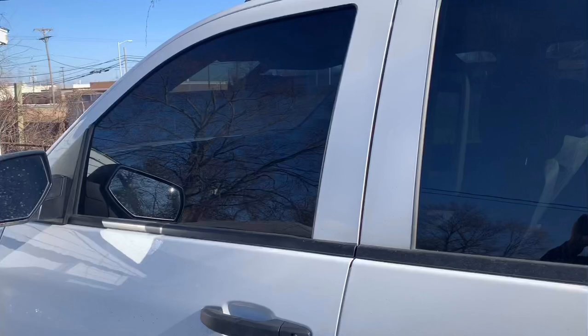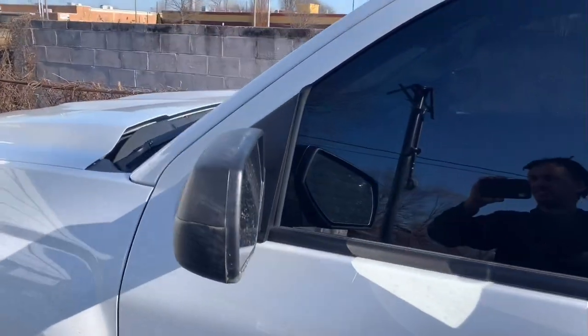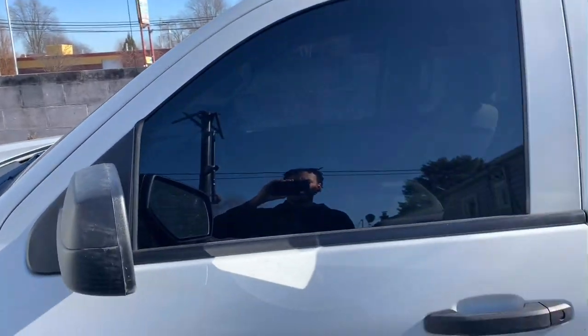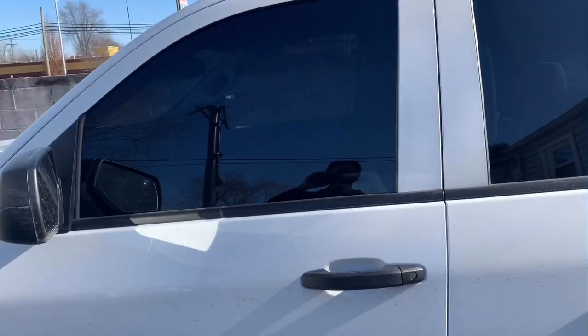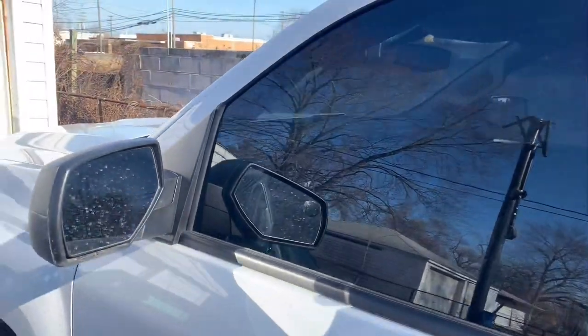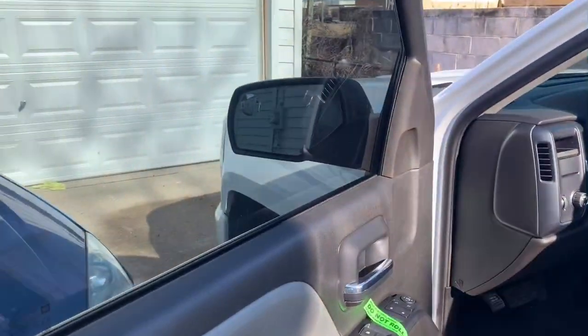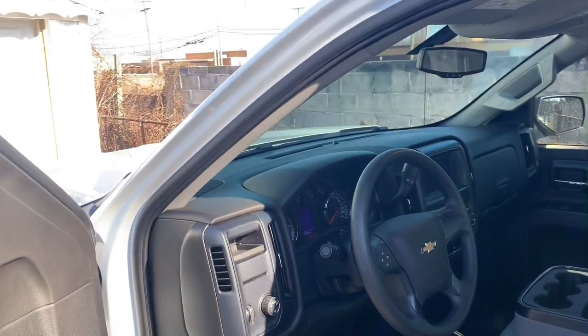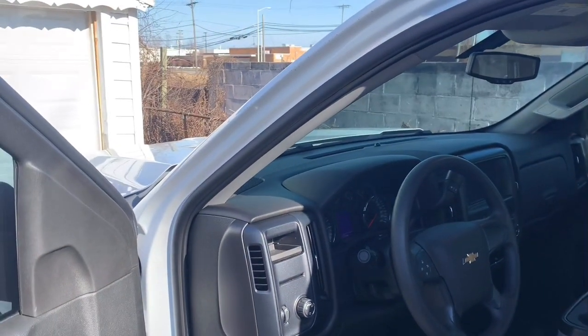I didn't get a ticket, by the way — he was a real cool guy. Anyway, thirty-five percent is the answer, guys. Hope you liked this video and I hope it helped. I promise you, unless you have weak eyes, you're not going to notice that the windshield's tinted. Until next time, guys.